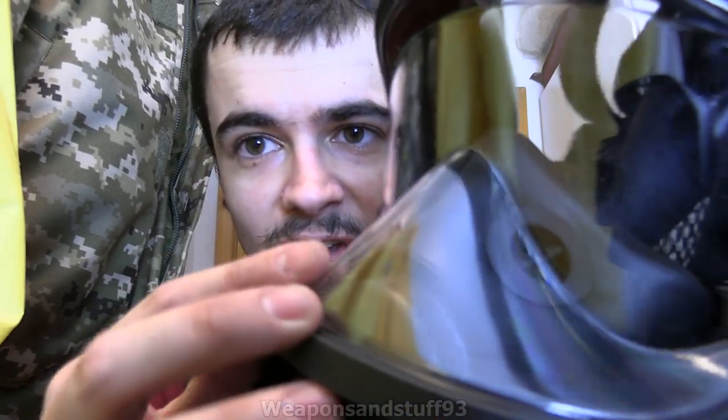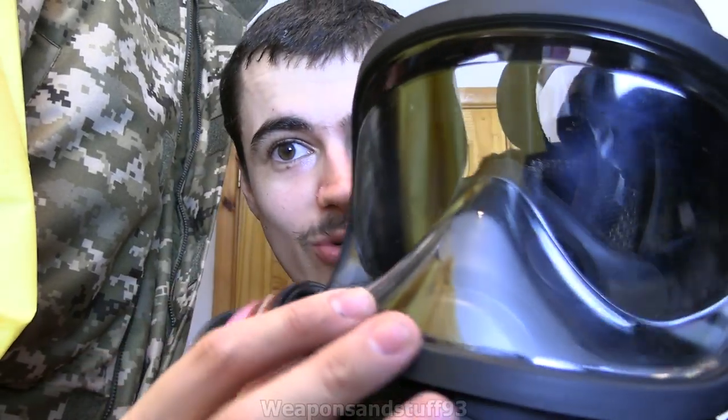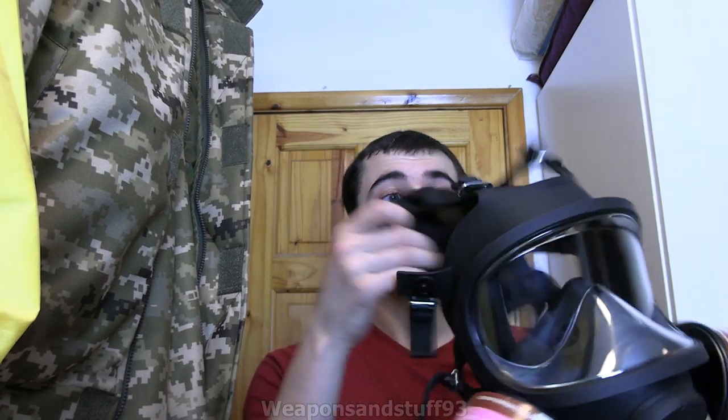It's a dual filter mask with a panoramic lens, and it's got a really nice panoramic lens as you can see, because the nose cup and everything is built to the shape of the lens rather than just being a generic shape. It has a really good head harness. This is actually a really good high quality Chinese mask.